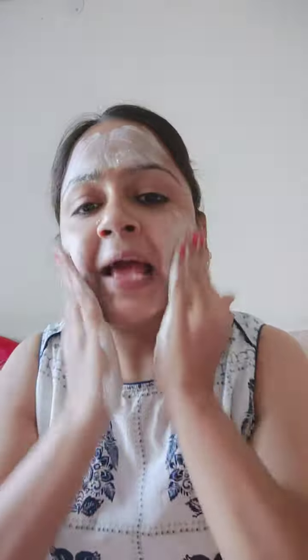It's an instant facial bar — very instant. Even during Corona time, if you don't have any time, you can wet your hands with soap, rub properly, and apply it on your face like this, with your hands.